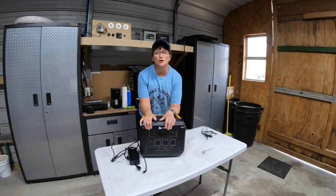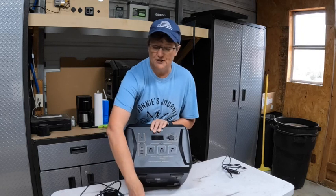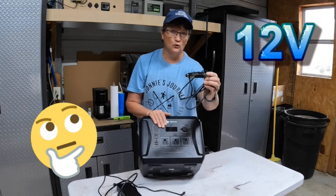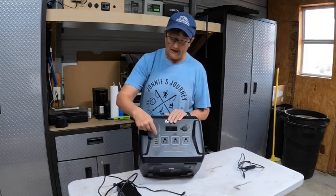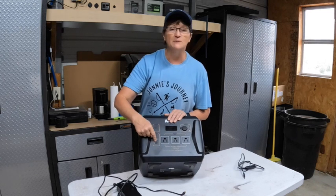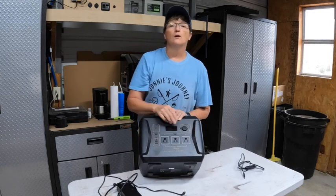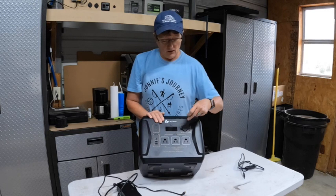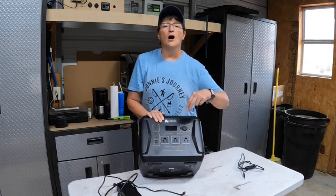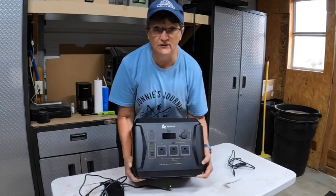Let's take a look at the features. It has a regular input for the power cord — 110 — and then also 9-volt for charging while you're driving. It's got USB-C, two USB ports — one is 3 amp, one is 2.4 amps — three 110 outlets, one cigarette lighter adapter at 12 volt 10 amps, and then two of the DC 5525 ports. It does have a nice display.